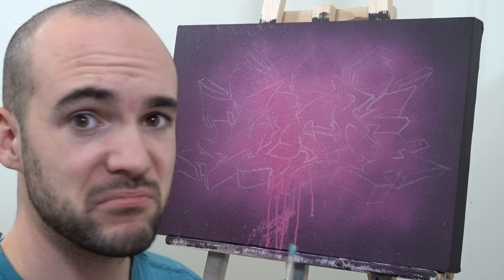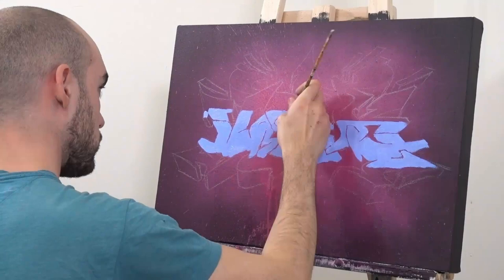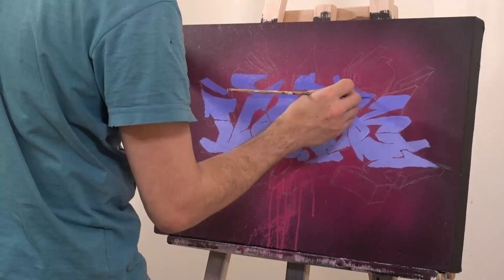Okay, enough about balloons. Time for the real fun.